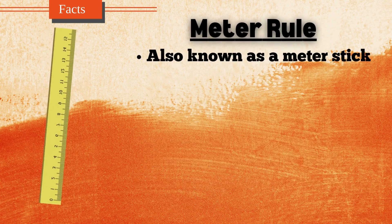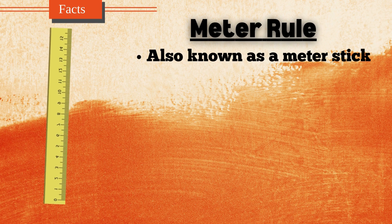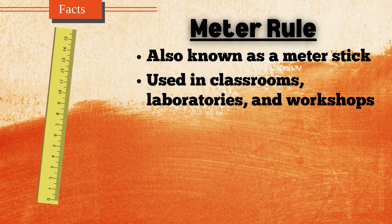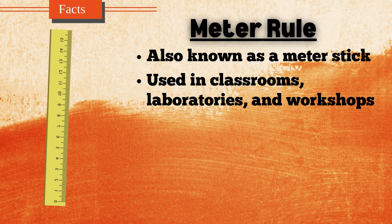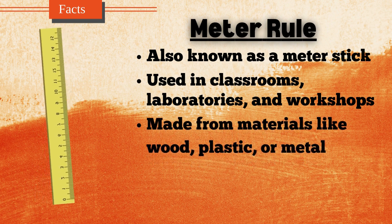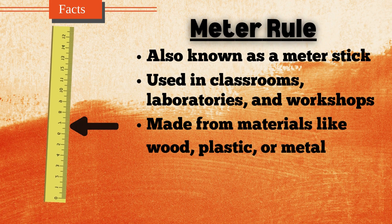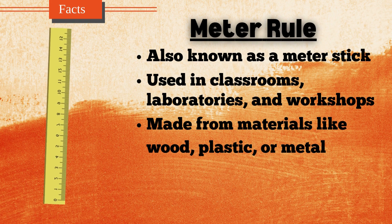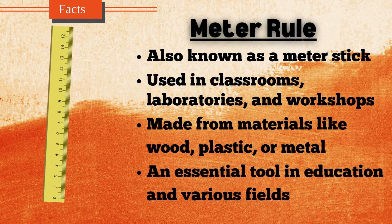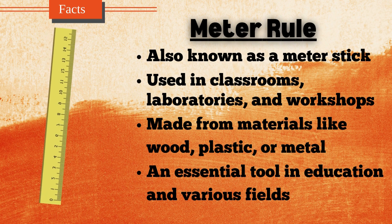The meter rule, also known as a meter stick, is a measuring tool that is one meter, 100 centimeters, or 1,000 millimeters in length. It is commonly used in classrooms, laboratories, and workshops to measure the length or height of objects with precision. The meter rule is typically made from materials like wood, plastic, or metal, and is marked with metric units along its length. Each centimeter is further divided into millimeters for more accurate measurements. The meter rule is an essential tool in education and various fields, helping to teach and apply basic measurement concepts.